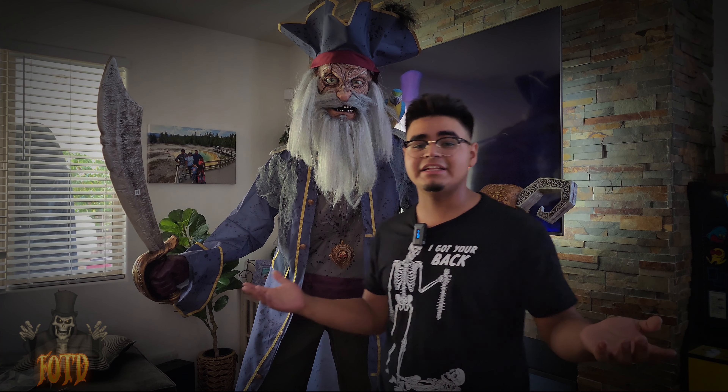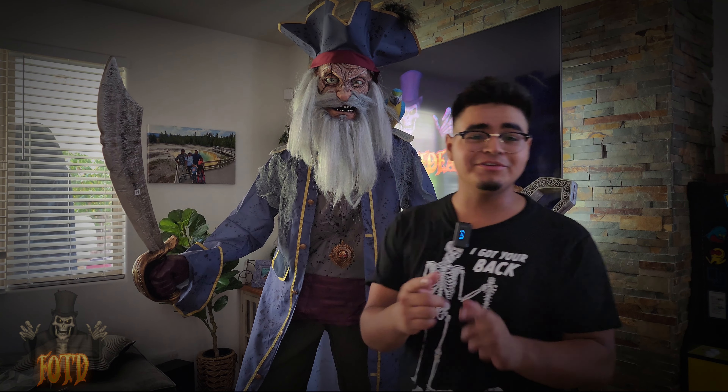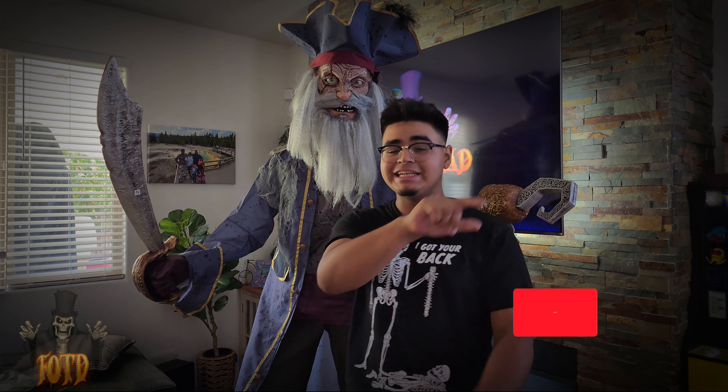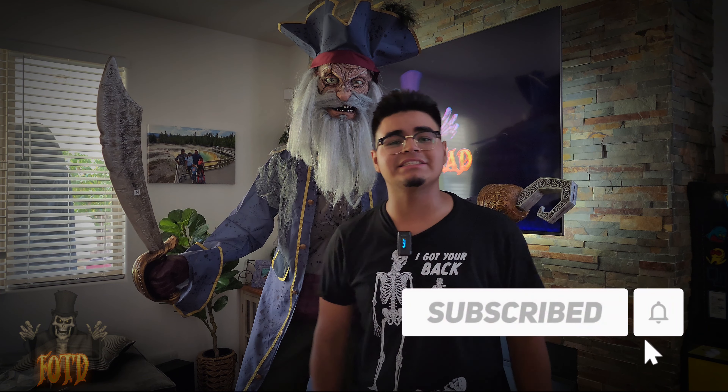So yes, ladies and gentlemen, I think that does it for today. I'd like to thank you guys so much for watching. Hope you liked this video — smash that like button if you did enjoy, and if you're new to the channel consider subscribing, clicking that big red subscribe button, and turning on notifications. That is it for today's video — I'll see you guys in the next one. Peace out!